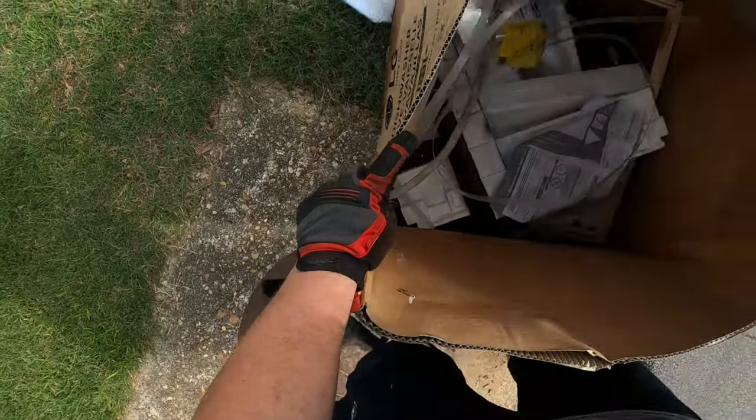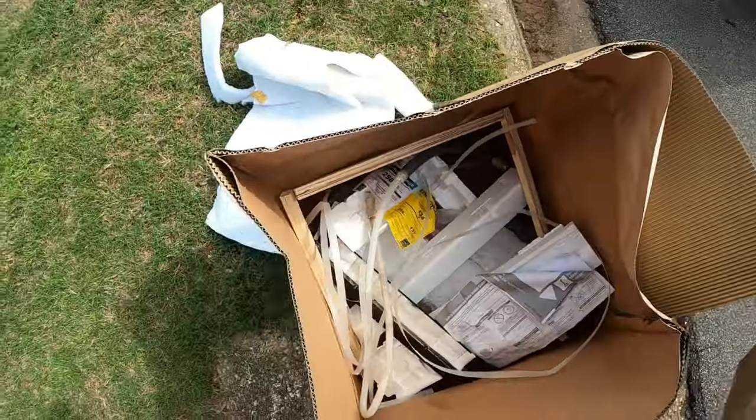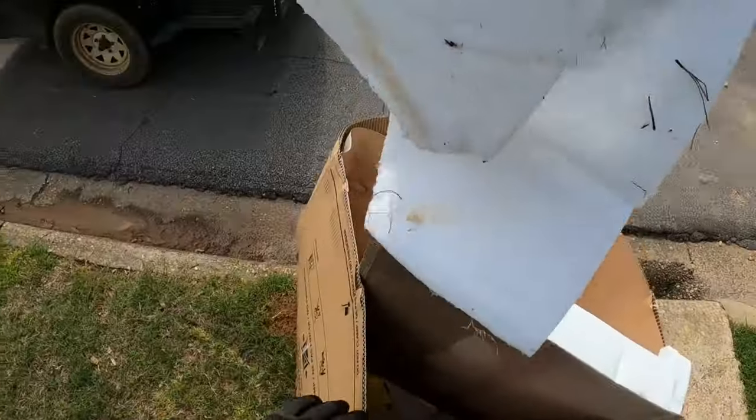Just plastic, squeakies - nah. No juicy copper. Clean up our mess, we're good.